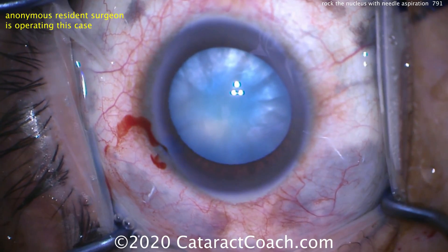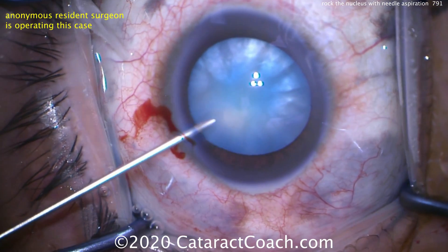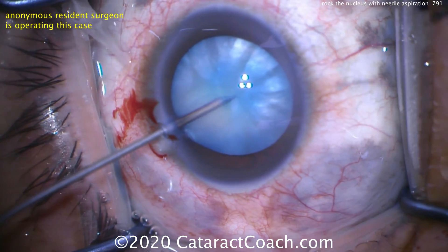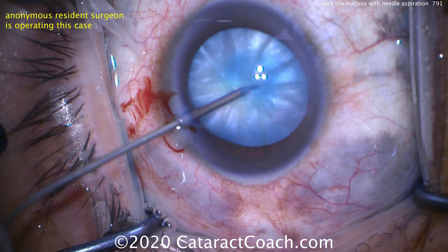There's the needle. We're going to poke into the center of the lens capsule, right in the center — stab in — and you'll see as soon as we poke in, milk will come out. That's the lens milk, the liquefied cortex. And then we aspirate. We can aspirate a lot of that liquid.